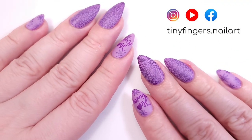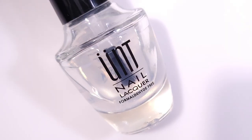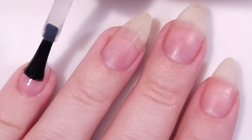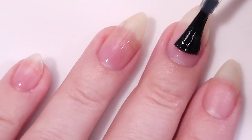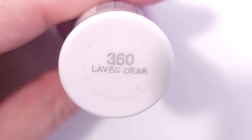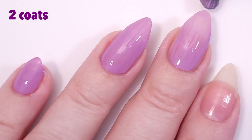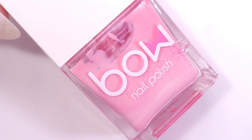Hi guys, it's Romina, welcome back to my channel. For today's video I'm gonna be doing a monochromatic winter manicure. To be honest, today I wasn't very inspired to do my nails — I didn't know which designs I was gonna do. It was very hard to choose something, but I wanted to do something purple.